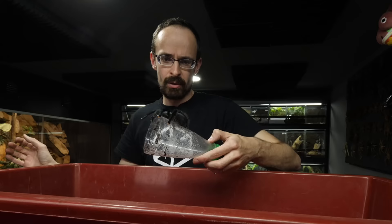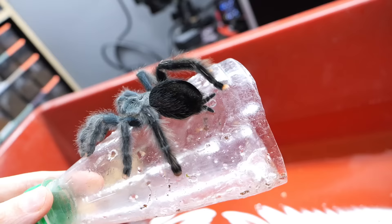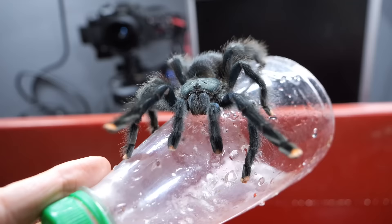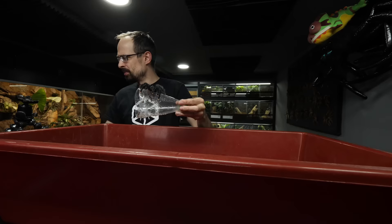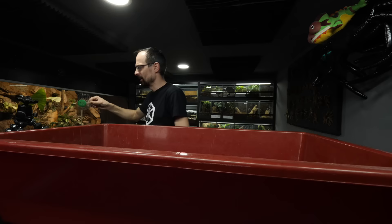I'm gonna take her back to her enclosure. She's just like webbing or something. She's like, what the hell just happened? But it doesn't really seem like they care — it's not like they are panicking. Okay, let me take her to her enclosure. Great success!